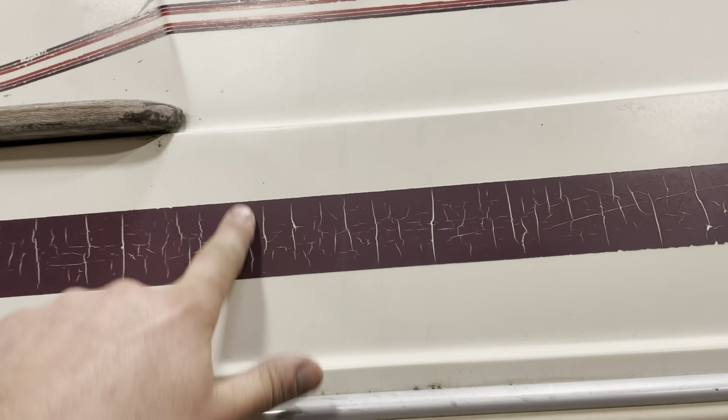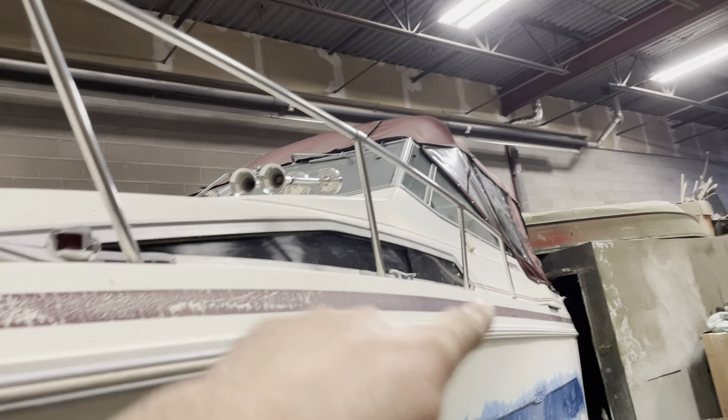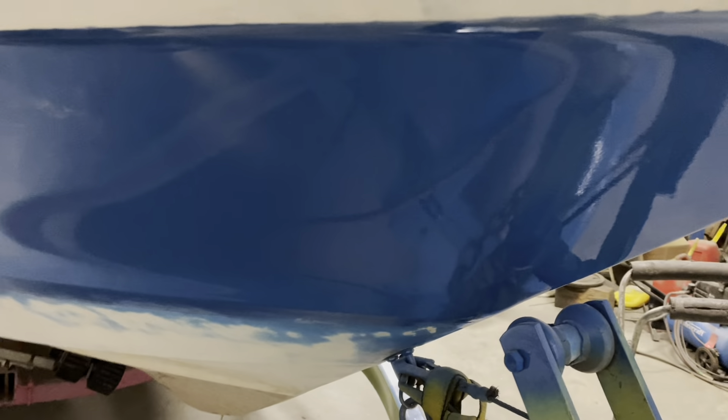Painting this boat is a lot more work than it seems, because all these decals need to be removed. They've been on there for almost 40 years. There's some here, some under here — so all of it has to be sanded and removed. They're literally everywhere: there's some up there, over there, and it goes all along the entire boat. It's inch by inch work — tons of work.